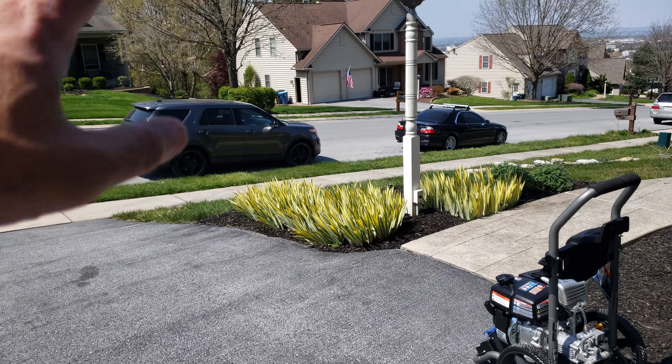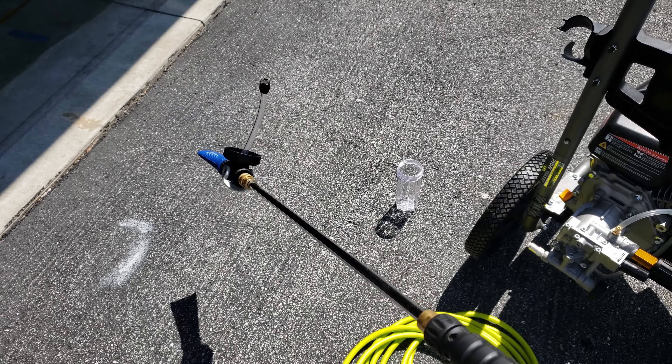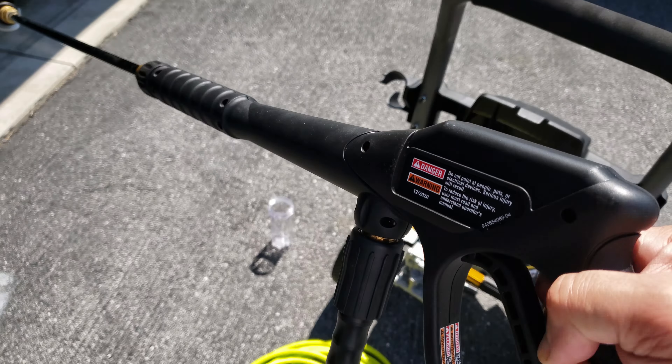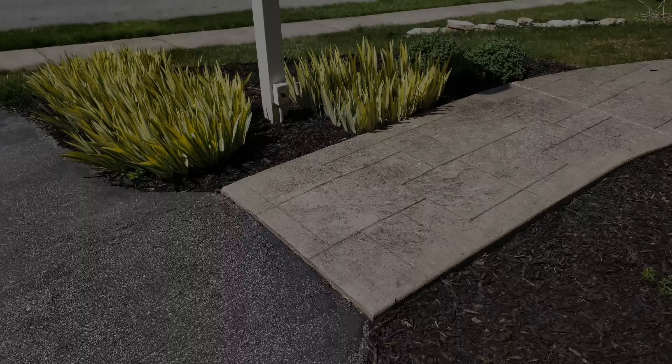We've got the truck backed up and the setup going — she's all fueled up, I just have to put in the solution. She's all connected. Like I was saying, it's kind of awkward because everything's long and then you have that cup that holds the solution. It's better if it were short — easier to manage. Of course it would help if I hooked up the water hose.